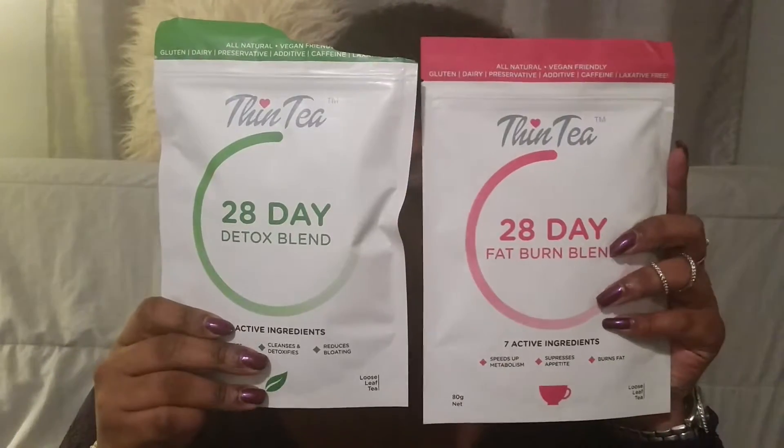Hey loves, welcome back to my channel, and if you are new to the channel, welcome! Thank you for watching. Today's video is going to be about something called Thin Tea, and these are my Thin Tea packets.